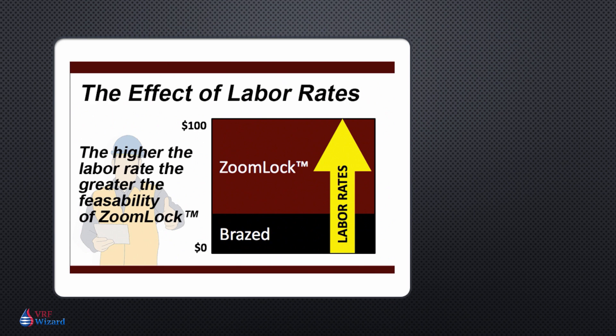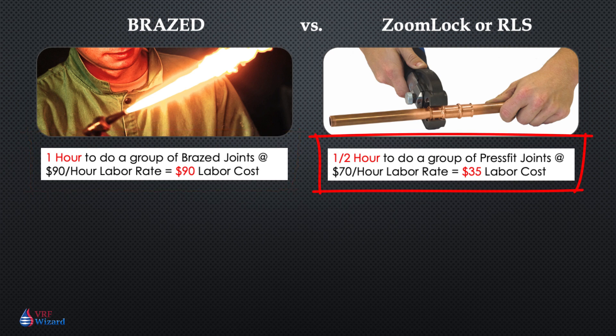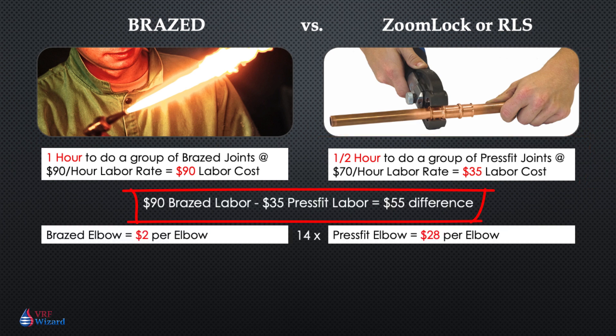For example, if it takes you an hour to do a group of brazed joints and you pay your workers $90 an hour, that equals $90 of labor for that hour. If you pay your workers $70 an hour but only spend a half hour because you're using press fit fittings, then the labor cost for the same amount of fittings is $35. As long as the RLS or ZoomLock fittings didn't cost you more than $55 — the difference between the brazed and press fit labor costs — you would have saved money. This is only using a conservative 50% labor saving factor.